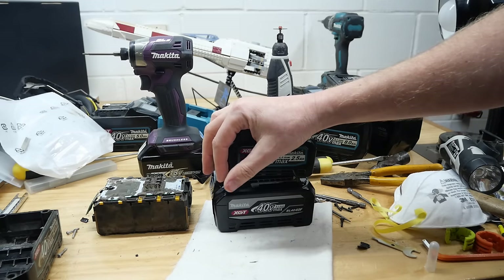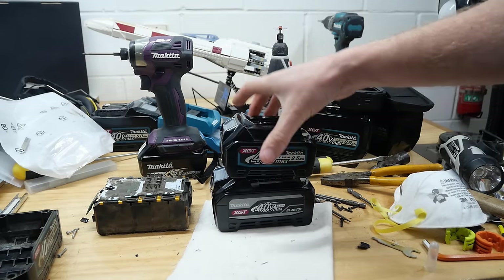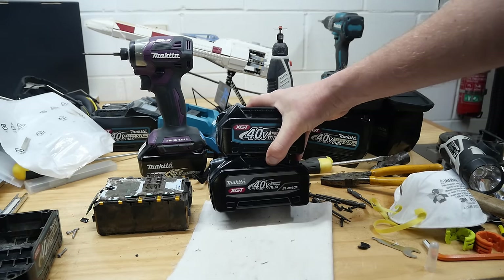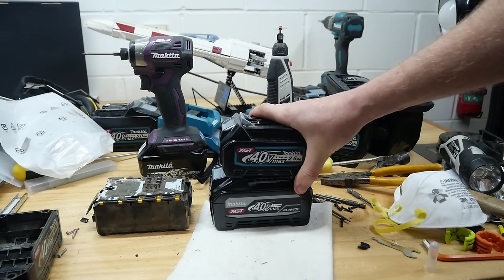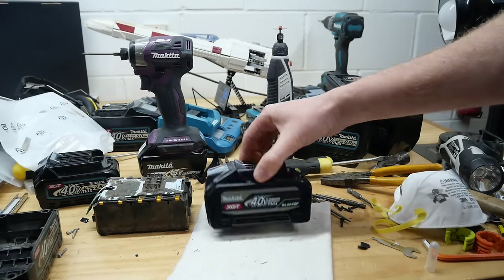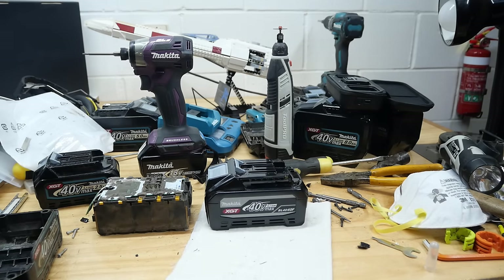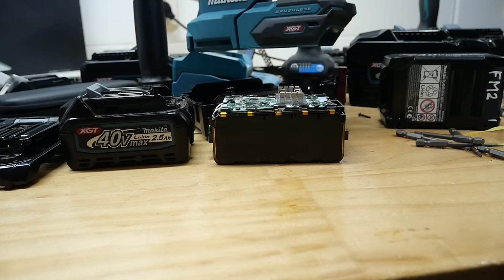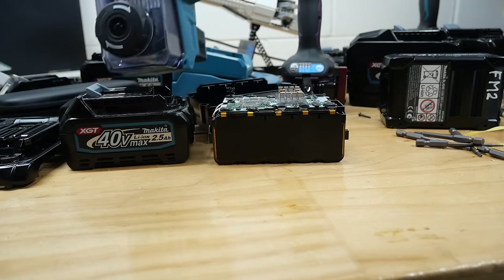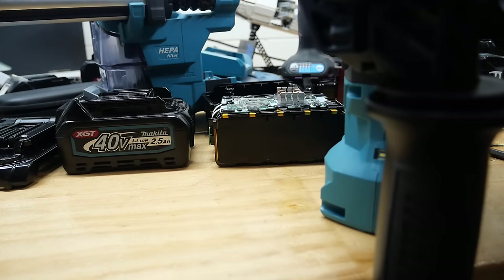Thanks for watching. If you like Makita videos, particularly 40V stuff, make sure you hit that subscribe button. There's also Patreon down there if you want to get these videos earlier - the Patreon version for this one is going to be quite a bit longer. You'll be seeing a lot more of this battery over the next few weeks when I review other Makita 40V tools. Cheers, and have a good one. The next video will probably be the little baby rotary hammer and his little dusty friend. Thanks guys, see you on another one very soon.